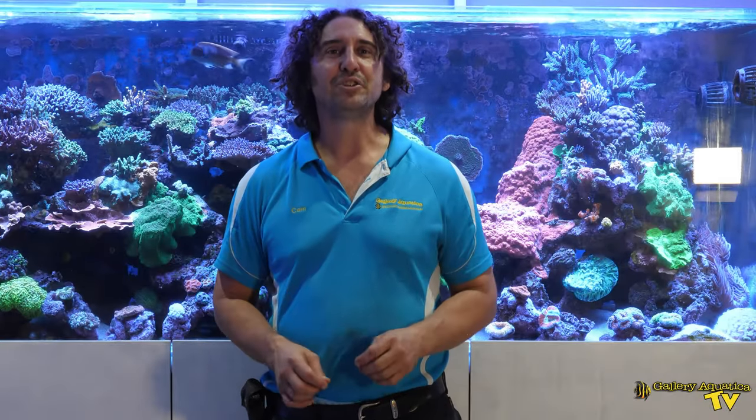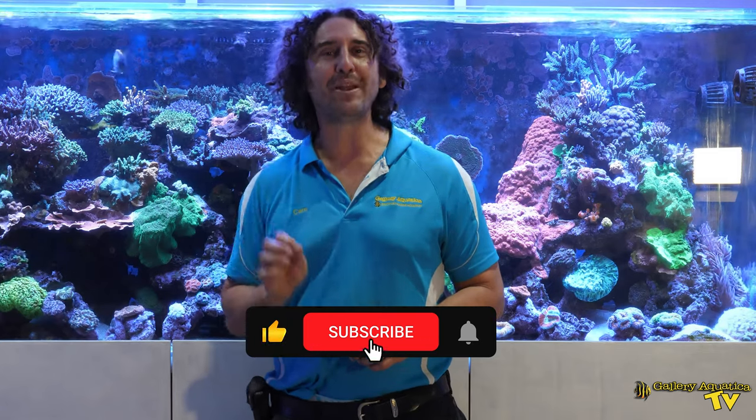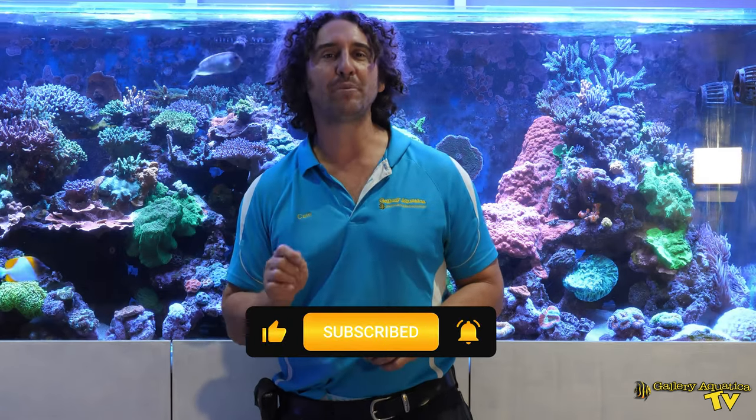That's it for this week's episode of Gallery Aquatica TV. Don't forget to like and comment on all our videos and subscribe to our channel. Stay tuned to Gallery Aquatica TV for more exciting episodes to come.